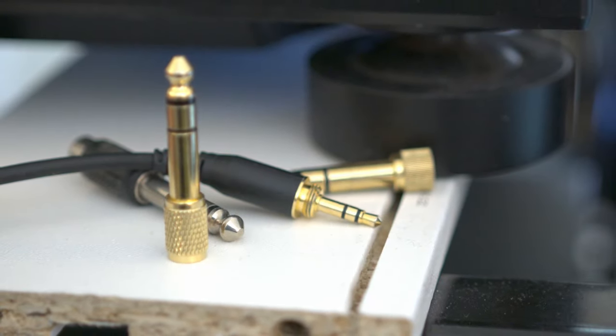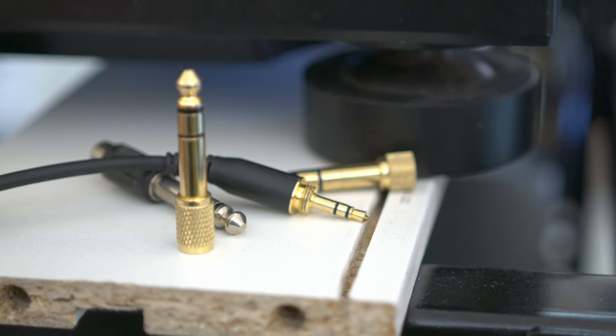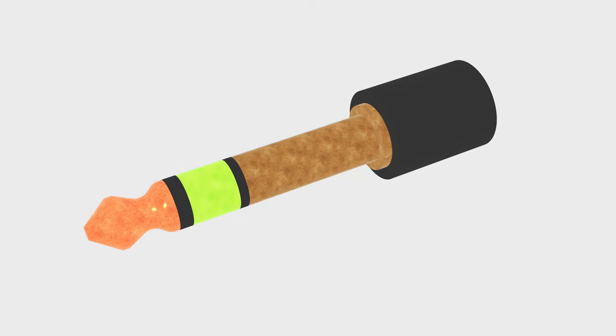But first, let's get some terminology straight. In general, the sort of connector this is should properly be called a phone connector. The big one is a quarter-inch connector, whereas the little one is a 3.5mm connector. The three contacts are called tip, ring, and sleeve, and connectors may also have no ring connection or even multiple ring connections.